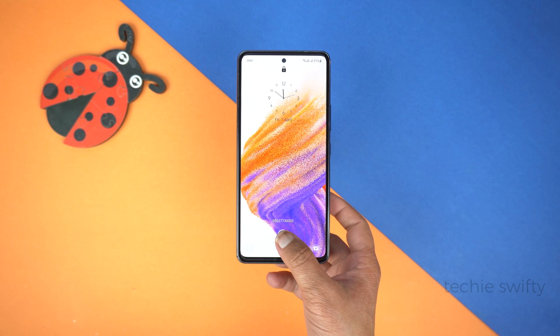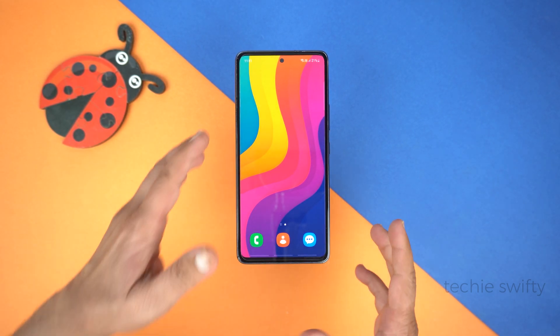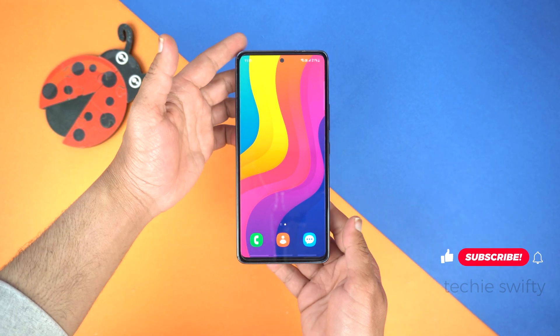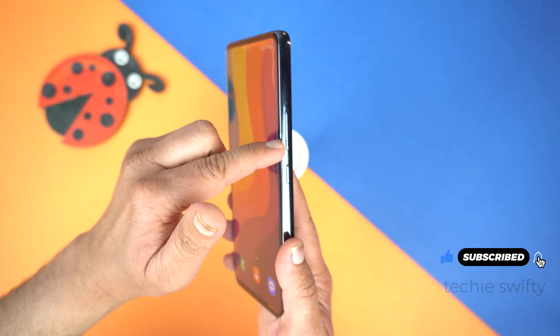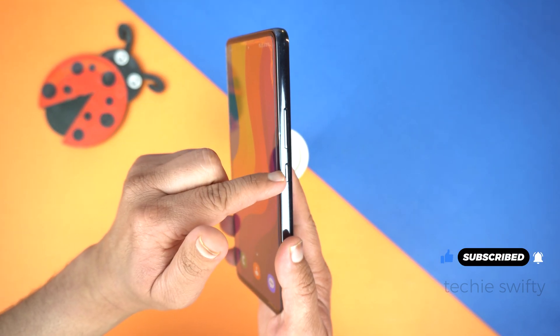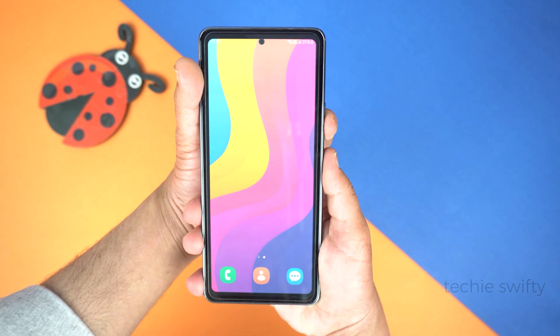Here is the amazing Samsung Galaxy A54 5G. Let me unlock it. I will show you two methods of taking screenshot on Galaxy A54. The first method is by placing your finger on the volume down key and your thumb on the power key, and then press both keys to take screenshot.